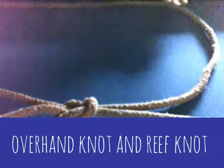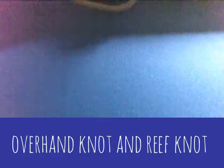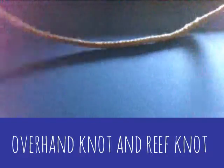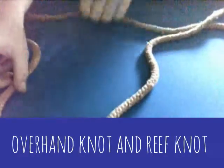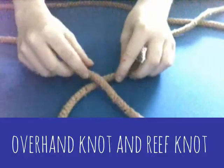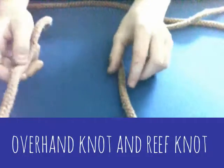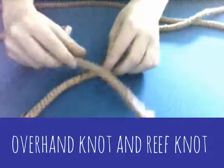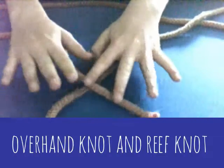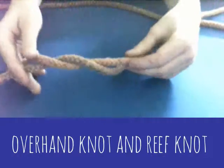The next knot we're going to tie is the reef knot. You get a rope with two ends and cross them over like that. It doesn't matter which way around you do it, but you start by going right over left — or you can go left over right. I generally go right over left, so it makes like a cross, and then you tuck it under like that.